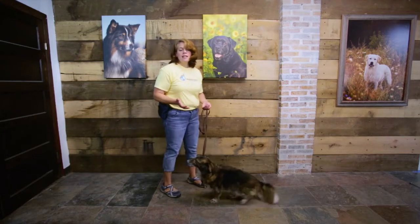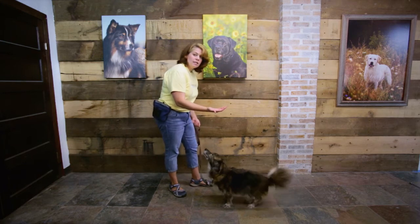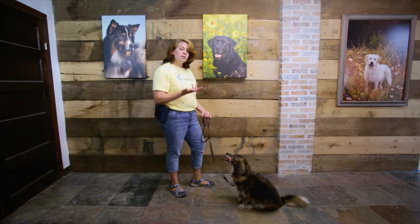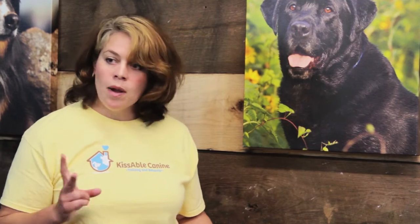If you notice, I'm not saying anything — I'm only showing him the hand signal. This is intentional. A lot of people will say 'sit' and ask the dog to sit with the hand signal. I would argue: is your dog responding to a hand signal or is your dog responding to a verbal cue? I want your dog to learn very specifically the cue for sit on a hand signal and the cue for sit on a verbal cue, so that your dog can learn them individually of each other. That's why I separate the two.